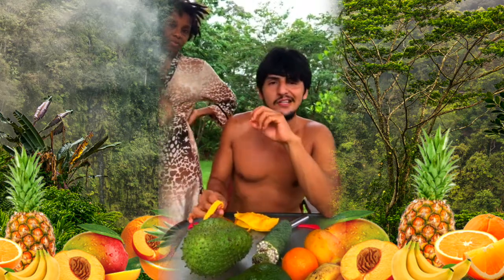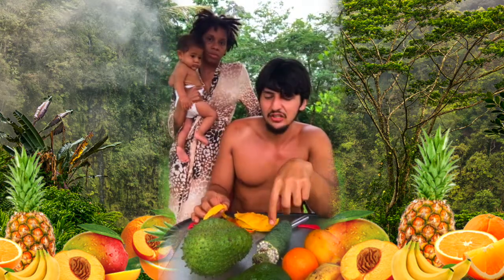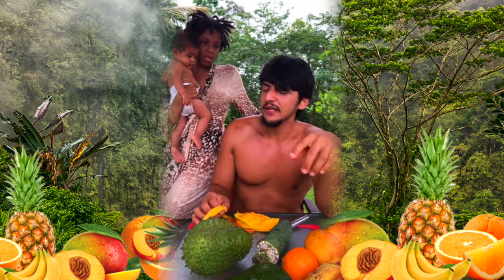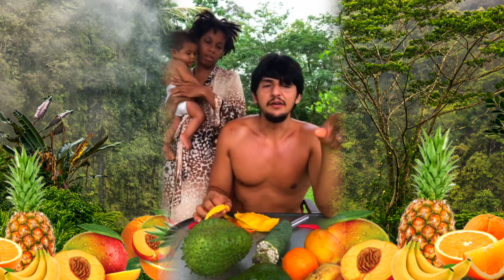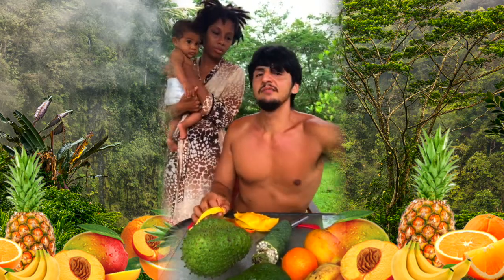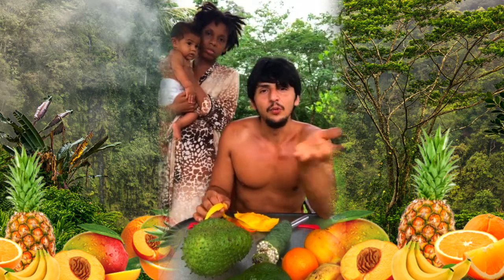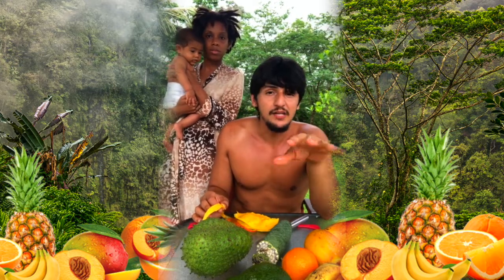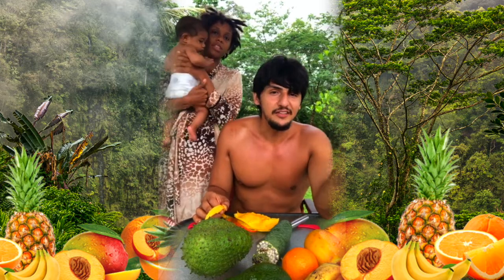The thing about tropical fruit is you can't really ship it — if I shipped this to you guys, I'd probably have to ship it before it's ripe, then it would get irradiated and they'd do things to it, and it just wouldn't be the same by the time you received it. That's why I made a post saying you've got to eat what's in your local environment. If you want to be a fruitarian or eat a lot of fruit, it doesn't make sense to live in New York City.